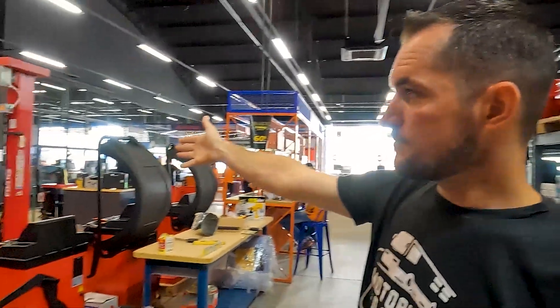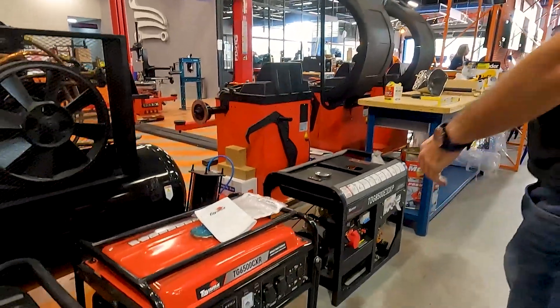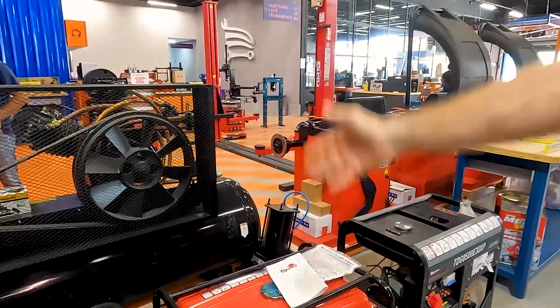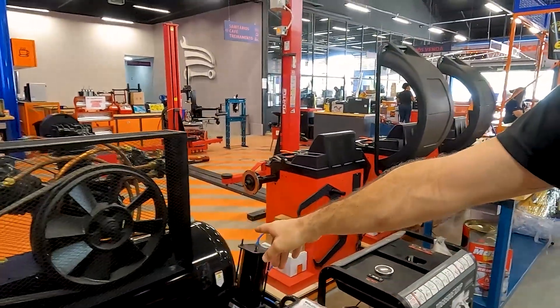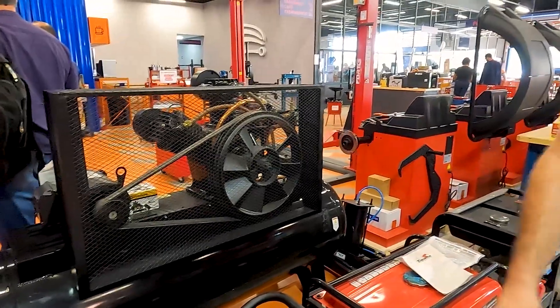Os elevadores pra quem tem oficina, gerador, máquina de balanceamento, compressor. Lá na garagem motorhome a gente tem um compressor exatamente igual esse daqui.